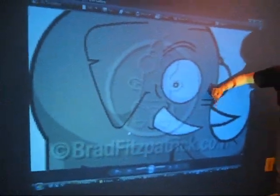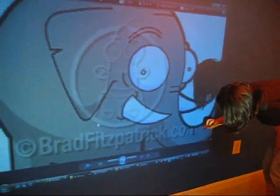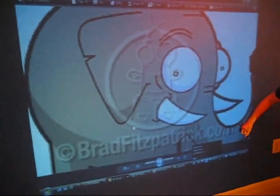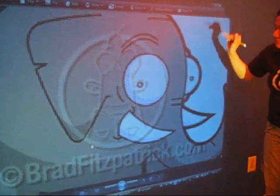So we decided that we wanted to use a projector to project the image of the elephant onto the screen so we could trace it, because the turtle was taking forever. Hopefully this will be faster. Tiffany is diligently tracing away, and then we can paint over the trace lines and have our elephant.